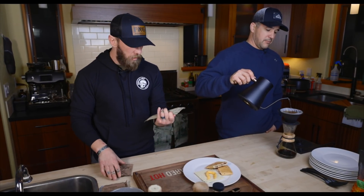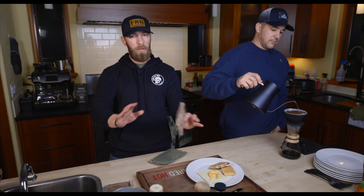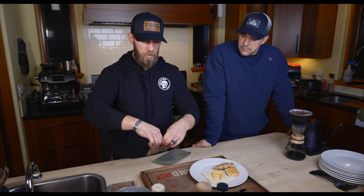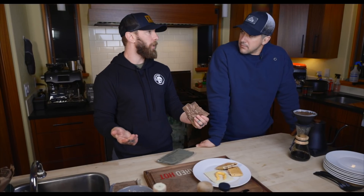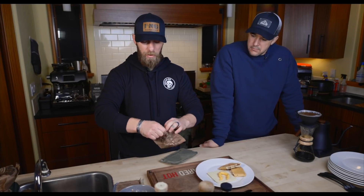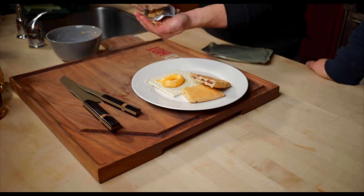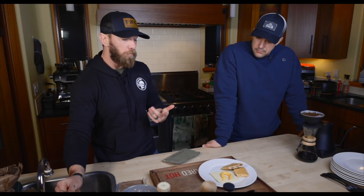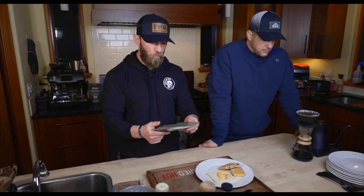We want to show you all the MRE contents, so let's get the cashews jalapeño flavor out so you can check them out. Some people really like seeing MREs get opened and examined. Cashews with jalapeños — you get what you get. Very straightforward, tastes delicious.